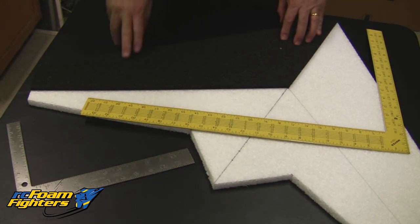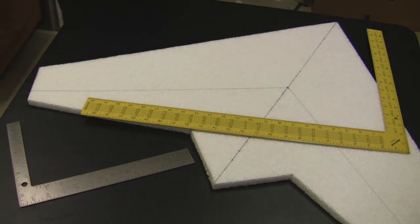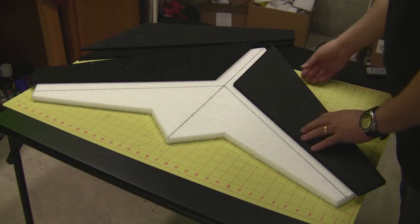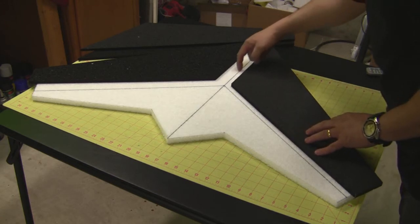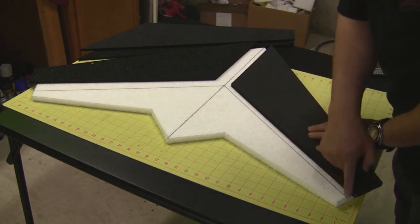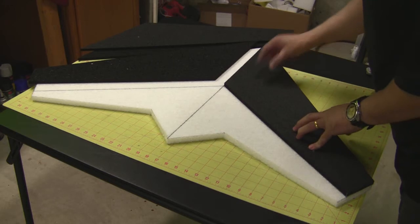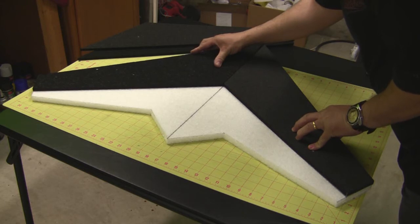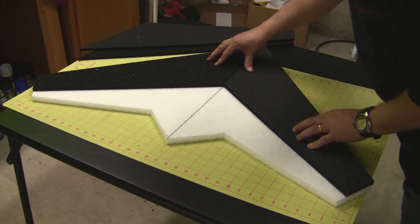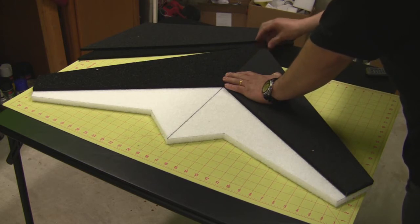Now that we have all four pieces cut out, you need to trial fit them. The most important part is to make sure they line up on the center line and the trailing edge line for the KF airfoil. You want them to fit right on the lines and butt up together so there's no gap between the two pieces — they should sit just like that, with no gap in the seam.